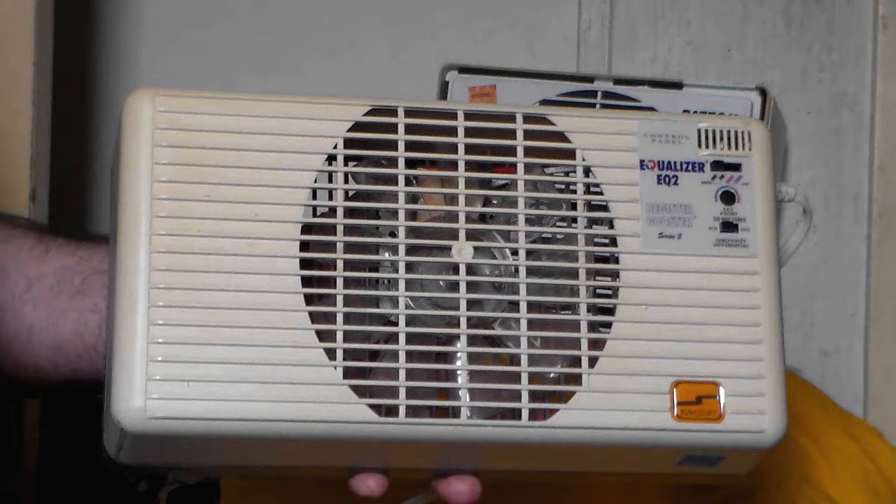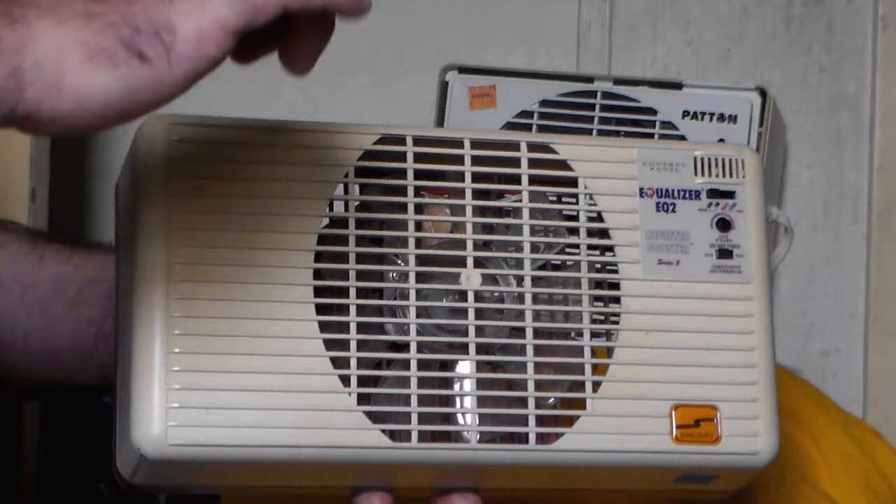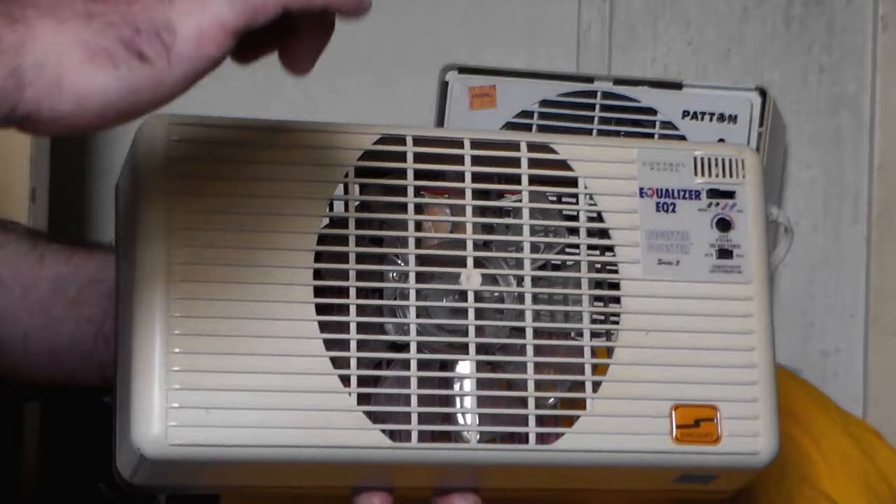But then, maybe a couple days later, my buddy Tory made a video about a heater or a fan that he saw at the Goodwill shop, and he saw this exact same model. And I typed, oh my god, I had to have it! I saw it at my Goodwill, I'm going to go buy it. So I ended up buying it this past Friday for the little price of $4.